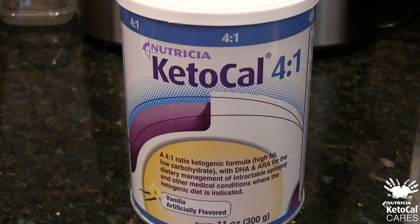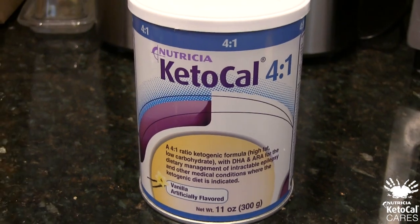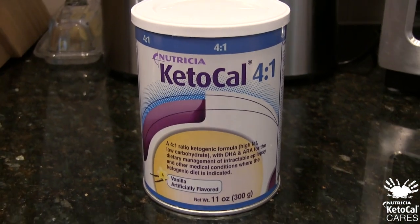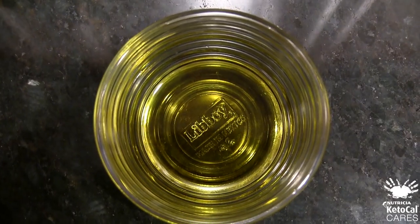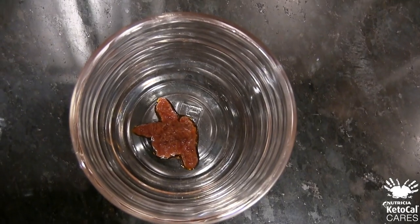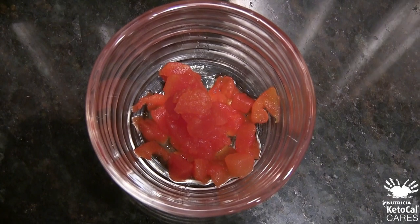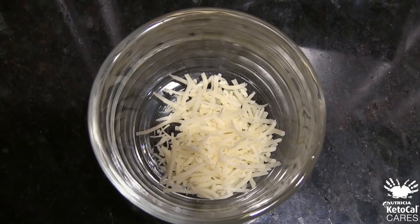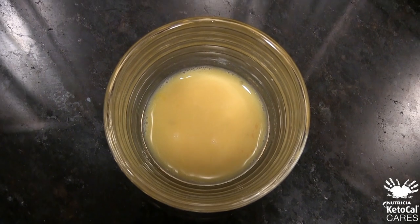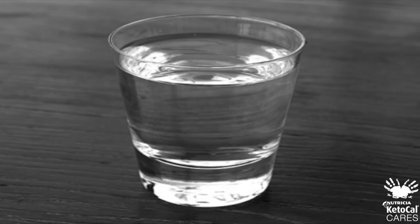To make our 4-to-1 Keto-Cal cheese and tomato pizza, the ingredients that you will need are: Keto-Cal 4-to-1 powder, olive oil, sun-dried tomato puree, canned diced tomatoes, garlic paste, cheddar cheese, raw eggs that we have mixed well, and water.